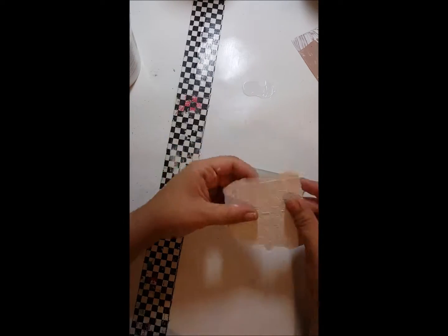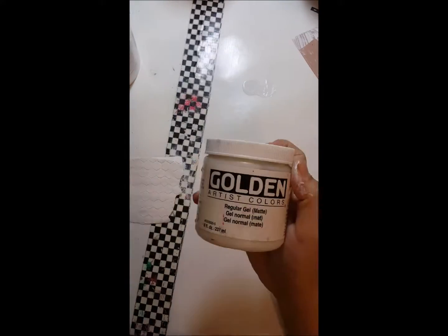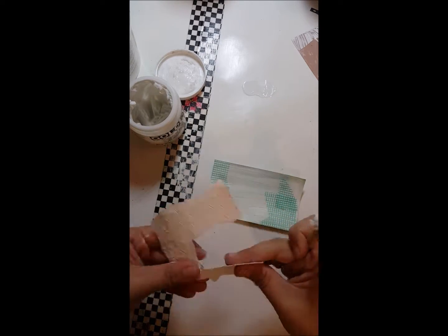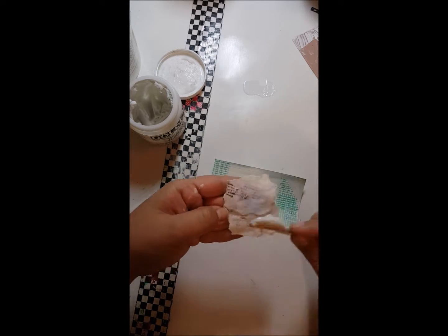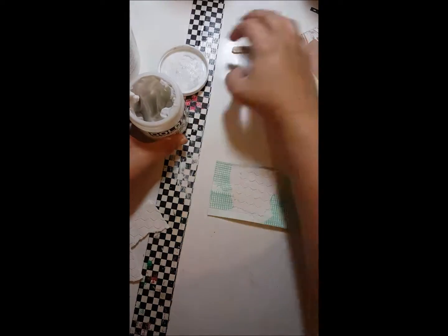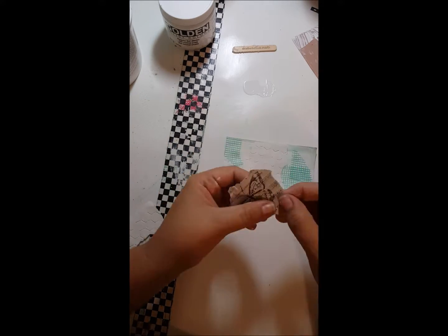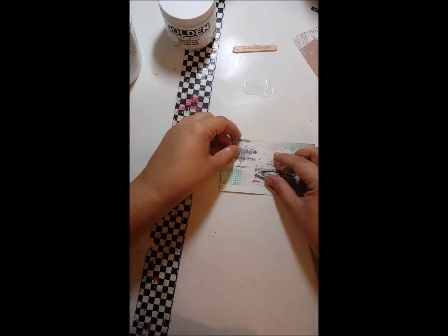I'm fiddling with these butterflies and I found some modeling paste honeycomb pattern and I'm going to glue that down also with some regular gel medium. It's just going to add some texture and give something extra to the card.